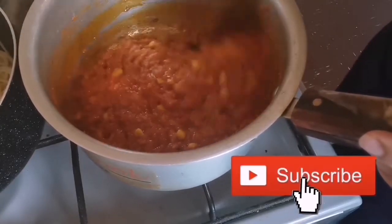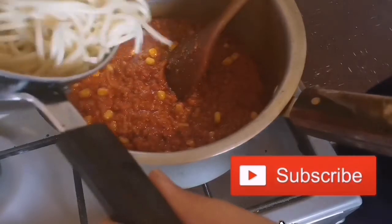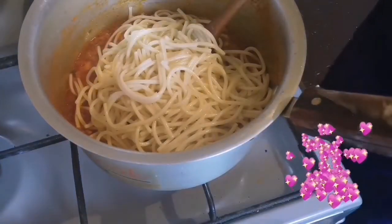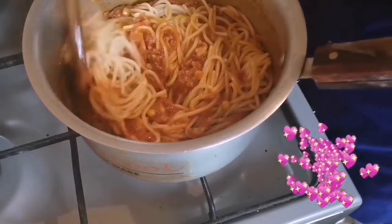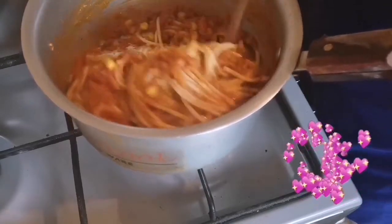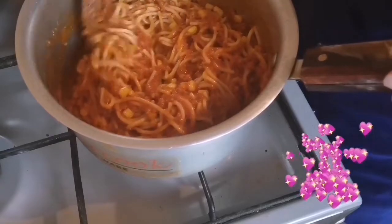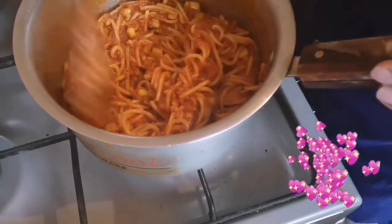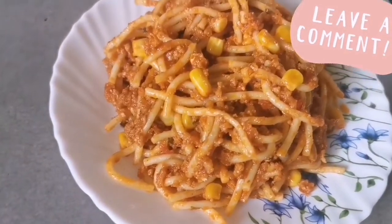I am adding and mixing everything together. I will mix the ingredients for 2-3 minutes on the gas. So I will show you the final look now.